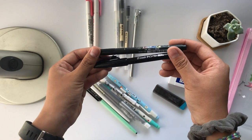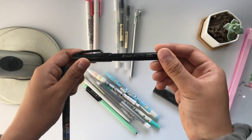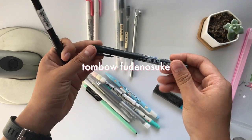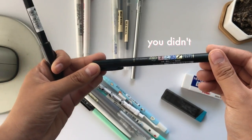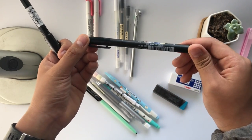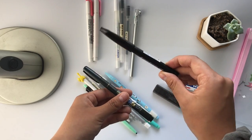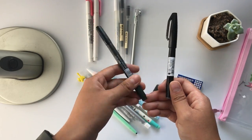Here are my brush pens. This is a Pentel Touch Fude brush pen — it works super duper well and has a flexible tip, making it really easy to write headings. And then here I have the Tombow Funosuke, which is also a really great brush pen. The tip is slightly harder than the Pentel Touch, so if you want a more flexible tip go for the Pentel Touch, and if you want a more sturdy tip go for the Tombow.